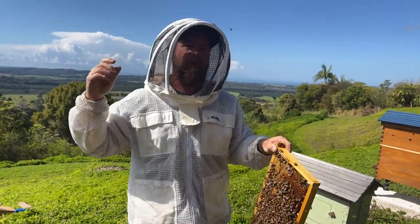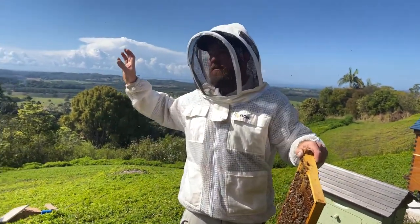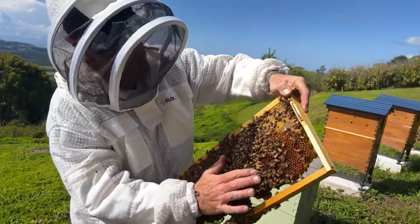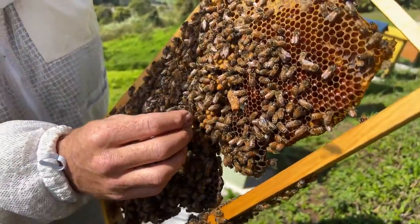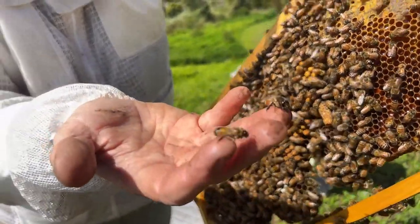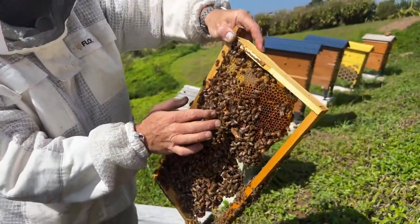It's called a drone congregation area, and they're basically looking for virgin queens who, when they emerge from the cells, will fly out to a drone congregation area and mate with several drones at the one time — anywhere from 10 to 30 apparently. And then the drones die unfortunately. You can see I just grabbed a couple of drones here — they've got really big eyes for spotting those queens and they don't have a stinger. They eat a lot of honey, so many commercial beekeepers kill their drone cells to maximize their honey crop.